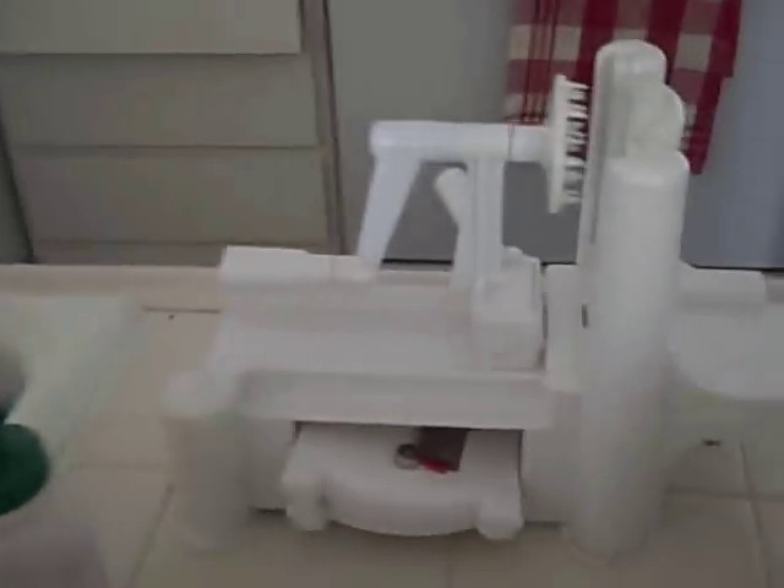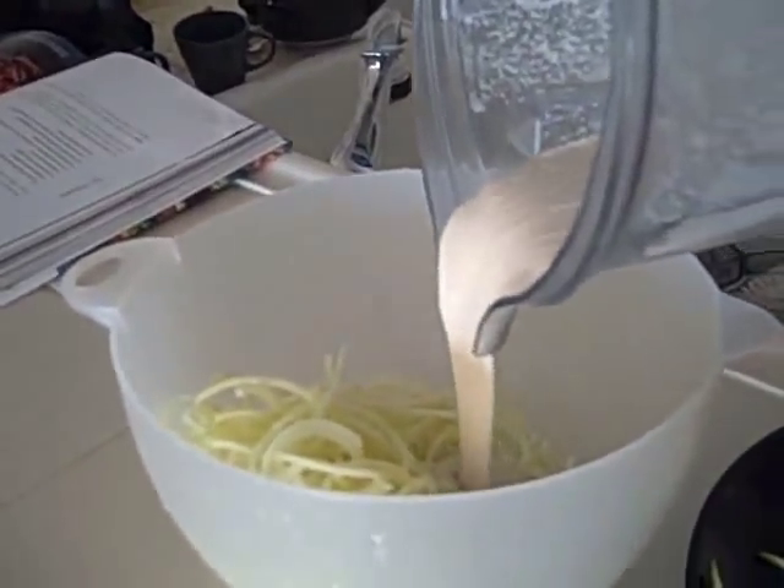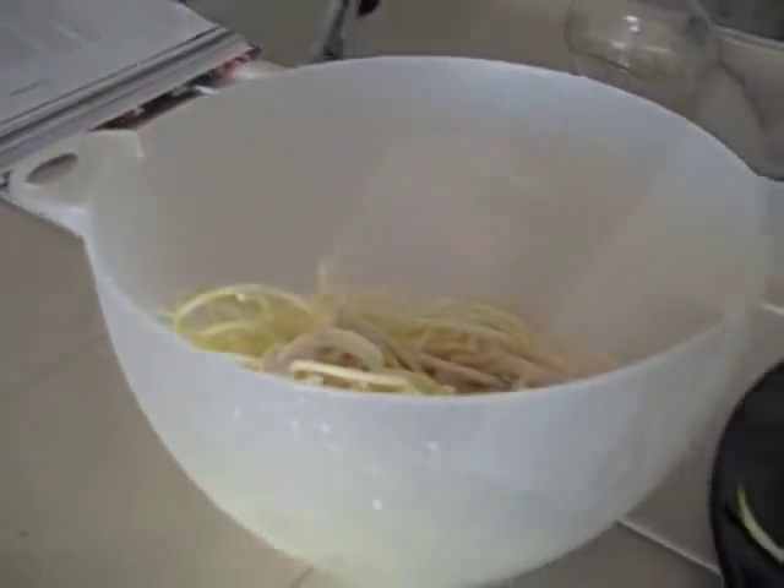What I forgot to tell you earlier — you've got to peel the zucchini first before you put it through the slicer. I didn't peel mine and I spent 10 minutes picking green bits out of my pasta. So peel the zucchini first. There's my pasta, looks very nice. I'm going to stick it in a bowl. I'm going to pour my alfredo sauce into the pasta and mix it all.